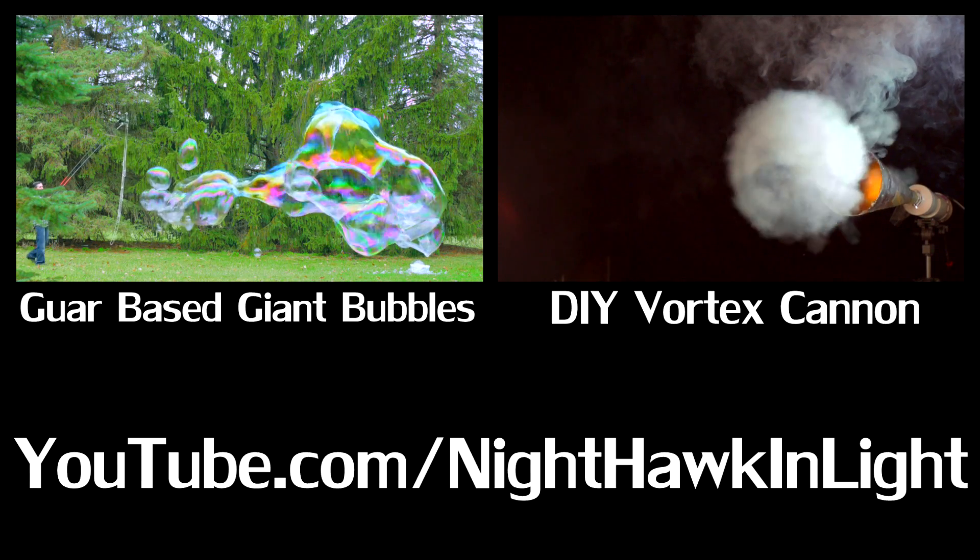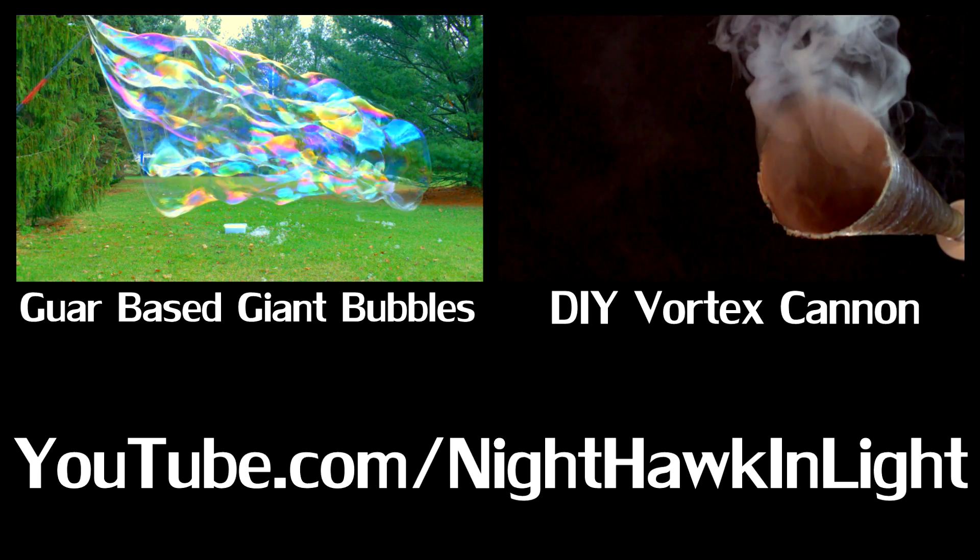If you'd like to see more projects, check out the others on my YouTube channel, Nighthawk and Light. Thanks for watching.